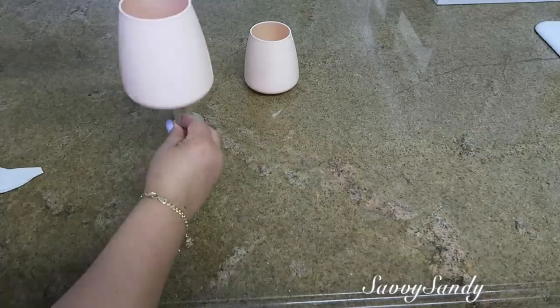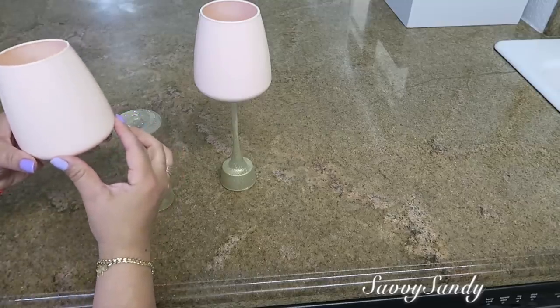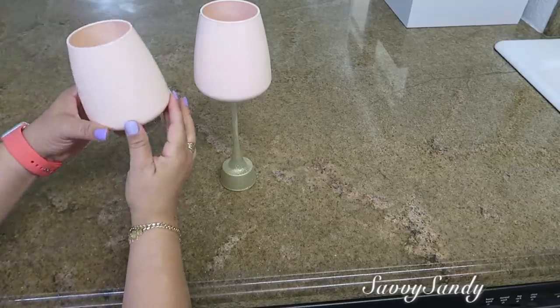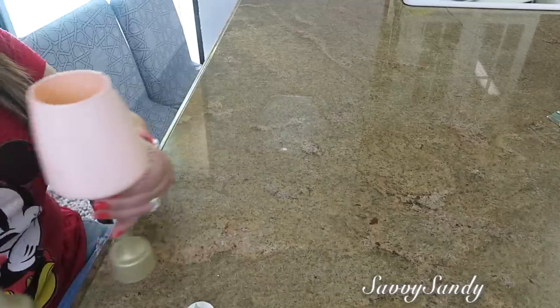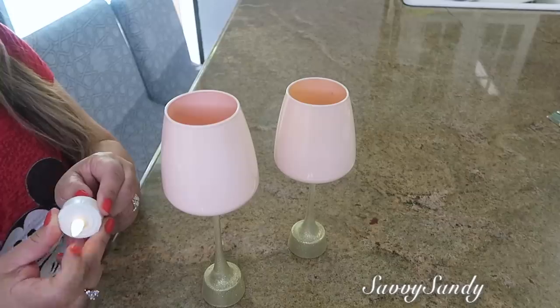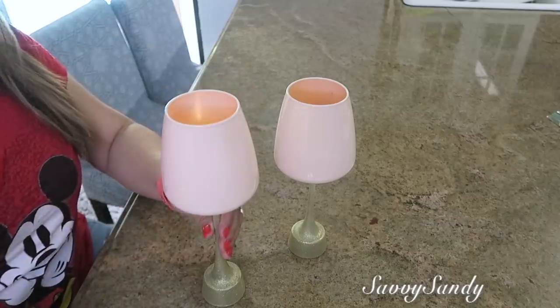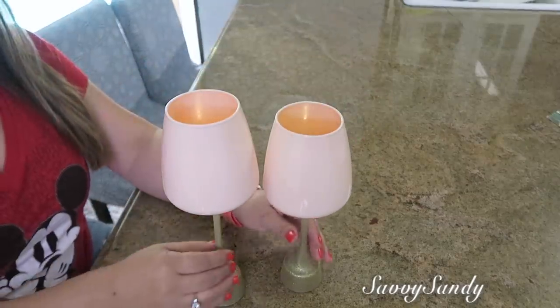Si lo pegas con la silicona caliente, el trabajo no te va a durar tanto tiempo; ese es el único problema, porque se puede despegar fácilmente y tienes que tener mucho cuidado. Déjalo secar al menos 24 horas. Mira qué lindas quedan, y ya le puedes poner una velita eléctrica o, si quieres, cualquier velita real; se te va a ver muy bonito.